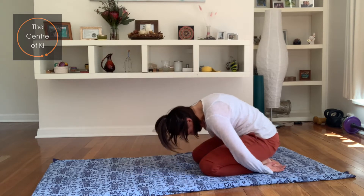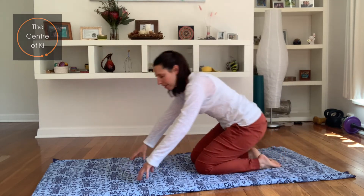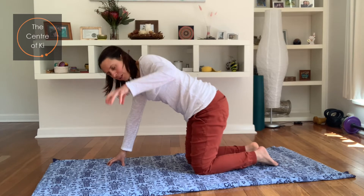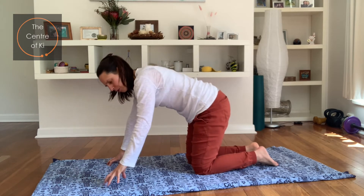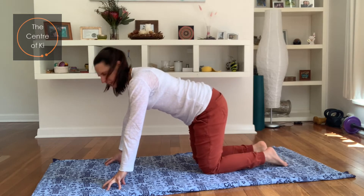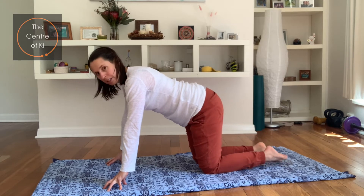Curl up through the spine again, coming all the way back onto the hands and knees. This time I want you to come onto your fingertips — not flat hand, but actually on the fingertips. I like to call this spider hands because to me it looks like a little spider crawling along the ground. We're going to do some push-ups here.